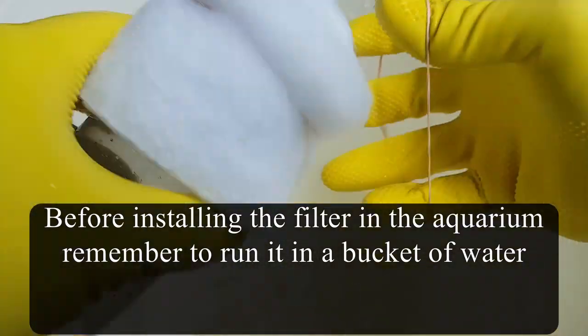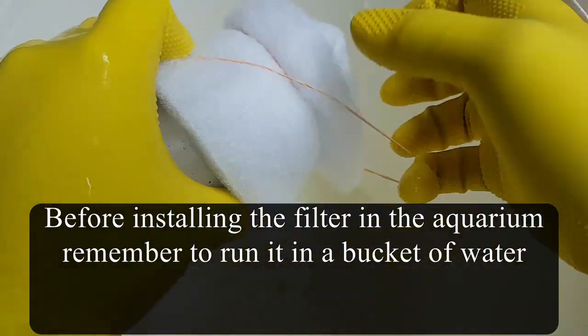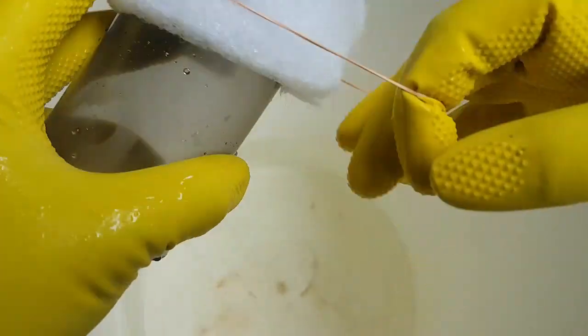Remember to let the filter cycle in a bucket of water before you install it in your aquarium, so that beneficial bacteria can be built up.